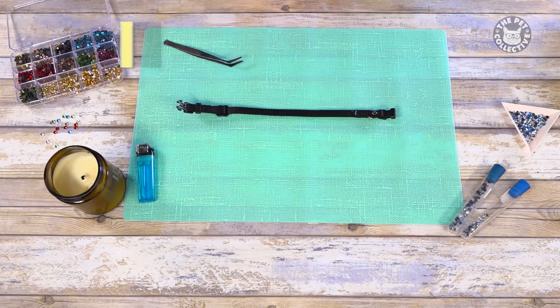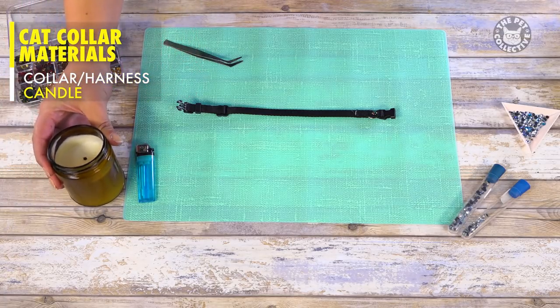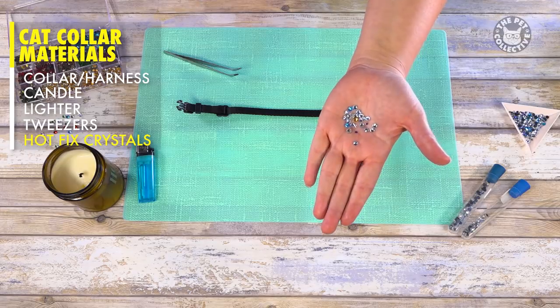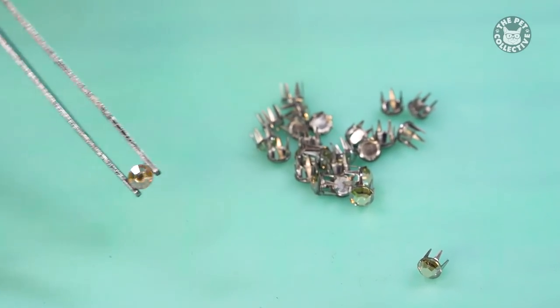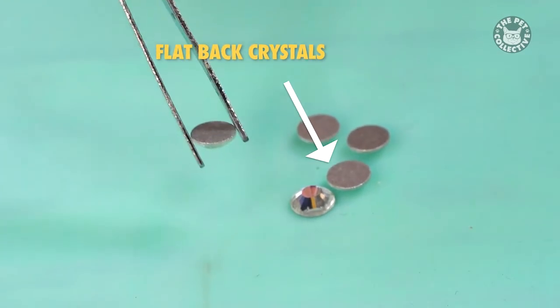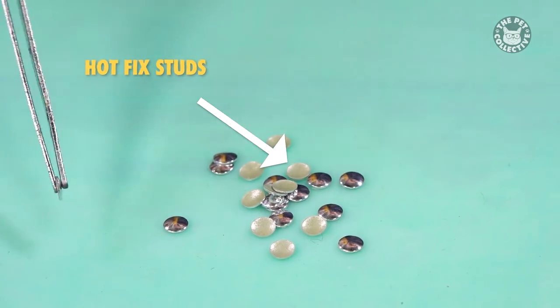The materials you'll need for this are a collar or harness, a candle, lighter, tweezers, and hotfix crystals. There are many different materials you can use to add some sparkle to a collar. Options include prongset crystals, flatback crystals which do require separate glue, pointed end crystals, and hotfix studs.